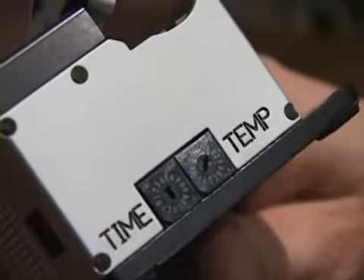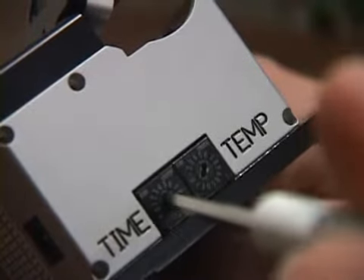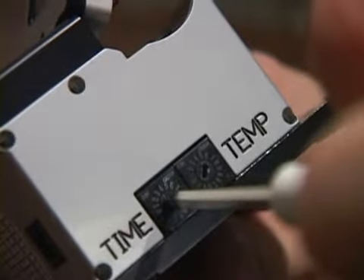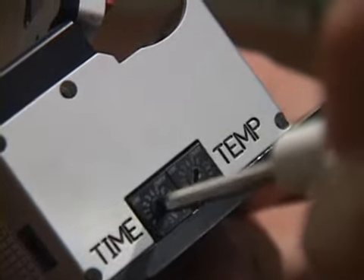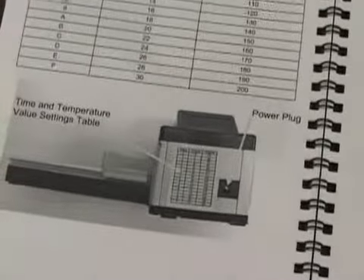To adjust the wait time, use a small flat screwdriver to rotate the time adjustment dial to the appropriate setting. The factory default is 6 seconds for stripping a 250 micron coated fiber. If the stripping process is not smooth or the fiber does not strip cleanly, you may need to increase the stripping time. For more information, refer to the time chart in the operation manual.